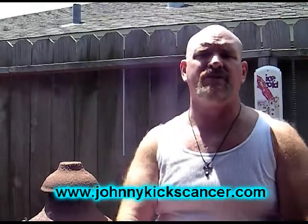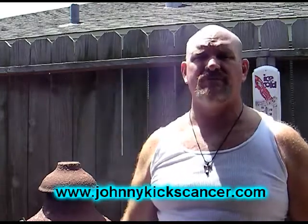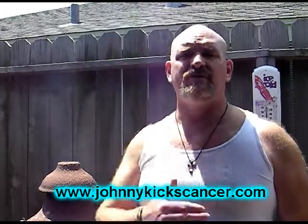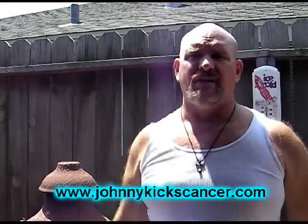I got a friend over in Galveston that's got cancer, young kid, and there's a little band here that says johnnykickscancer.com. I'll put that up — johnnykickscancer.com. If you could go there and make some kind of donation, read the story first so you know it's legit, and then make whatever your heart tells you — a donation to help the young guy out. I just thought that I could maybe help out with my videos.